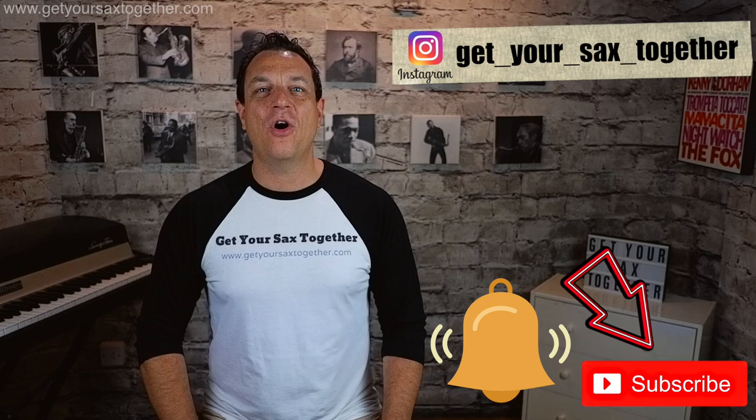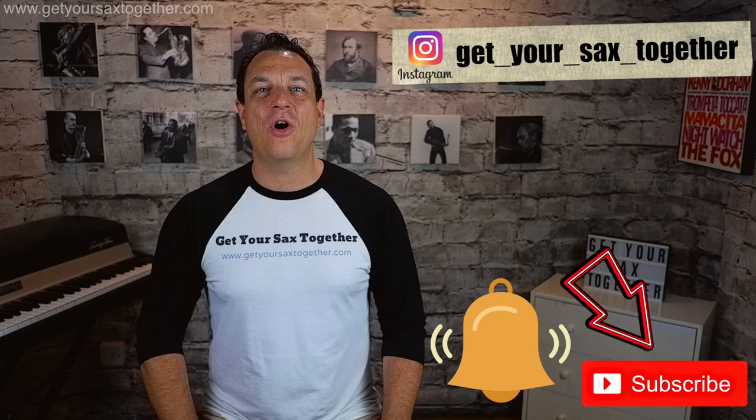That's it for this week — just a quick video about how you can improve practicing your scales. Don't forget to practice your harmonic and melodic minors as well. In future videos we're going to go much more in depth into patterns you can use to practice your major scales, which will really bring on your technique and help with your improvising. Please do subscribe, click the thumbs up, click the bell, check out the Instagram, and grab the free PDF with all the scales written out in the description. See you next time!